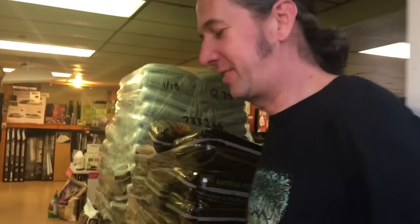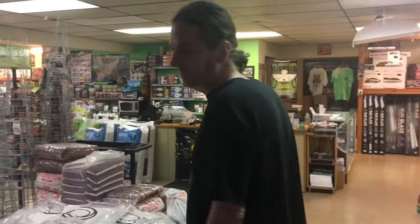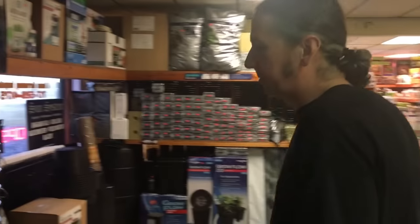Hello, welcome to PA Hydroponics. I am Gary, I'm the owner of PA Hydroponics. Today we're going to be building a simple bubble bucket. You can grow all kinds of plants in a bubble bucket. We're going to start with the buckets.